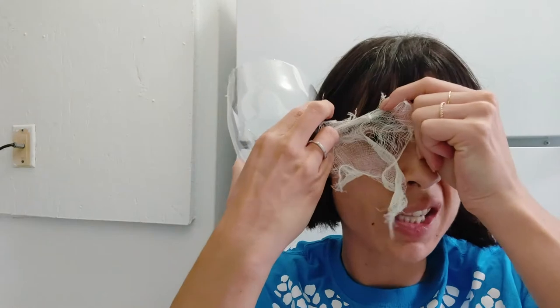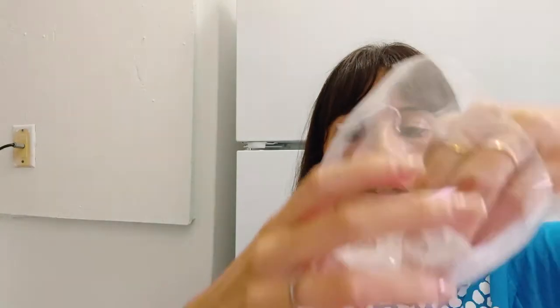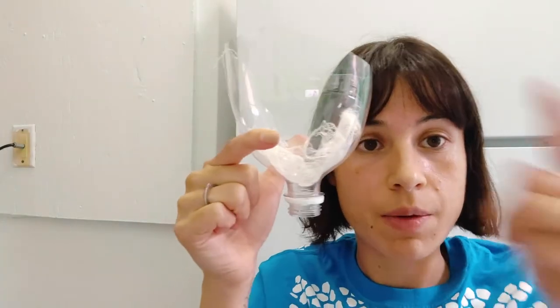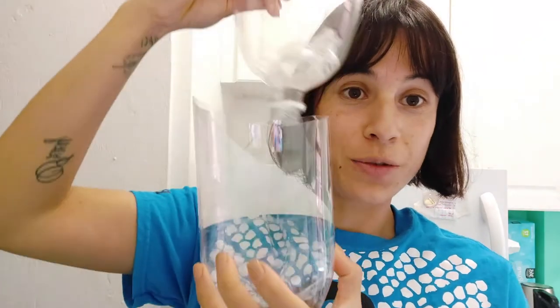This could be a hardware mesh or it could be a loose cheesecloth. This will allow bugs to fall to the bottom part of the funnel, but it'll keep the soil or the leaves that you collected on the top part. Now you will need a container for the bugs to fall into. This could be a glass container, a recycled food container, or it could even be the bottom part of the plastic bottle that you cut.